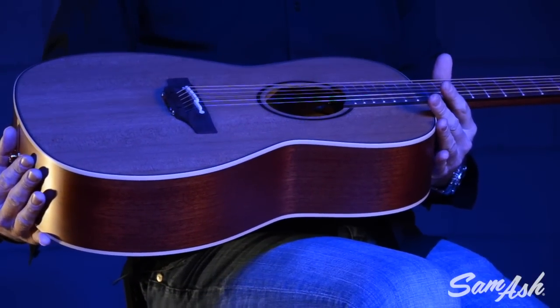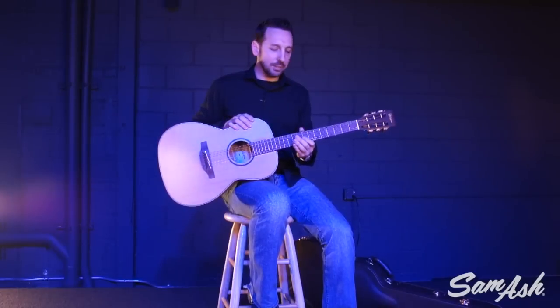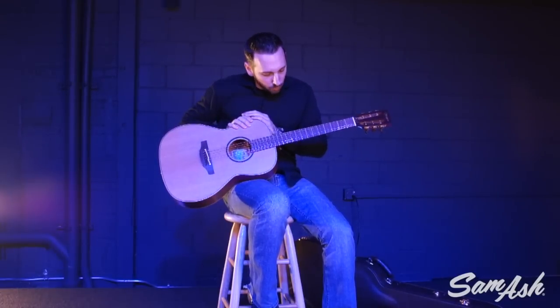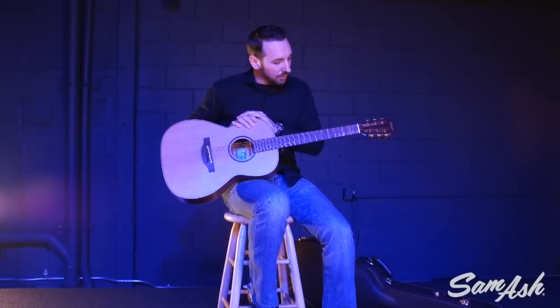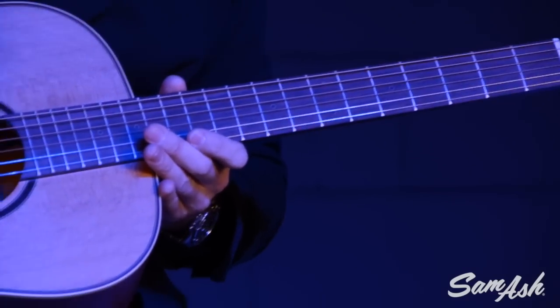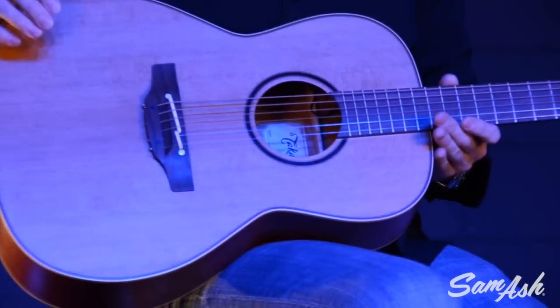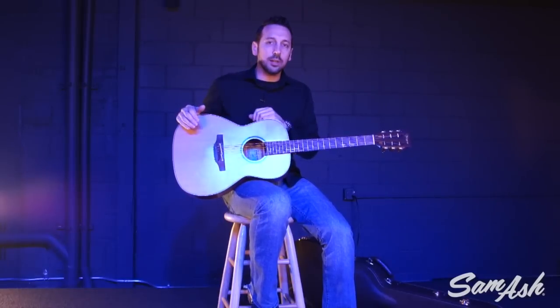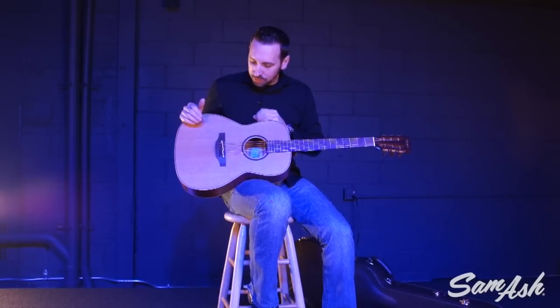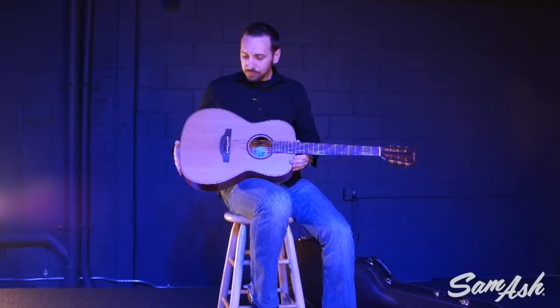A couple of other really cool features about this guitar: it features what they call wood dot and dot-in-waves position markers along the fingerboard, which are very tasteful and cool looking in real wood. It also offers wood trim — wood purfling around the top and a wood rosette. Just a very tasteful design offering a really elegant look without being too over the top. Very traditional, yet elegant.